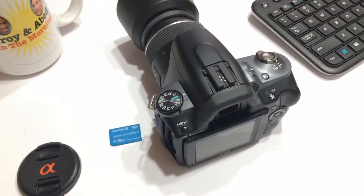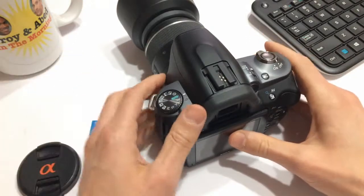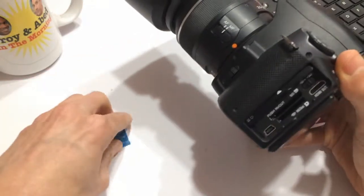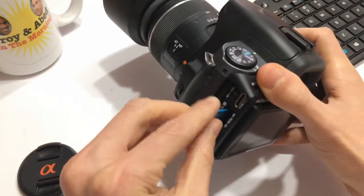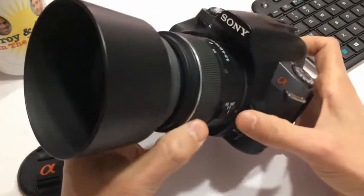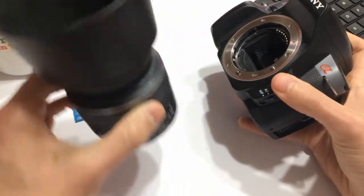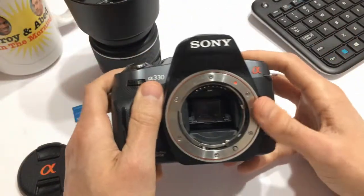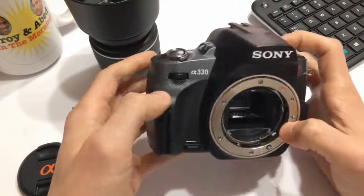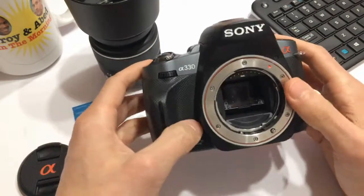So as you can see — or you could probably guess, since I said this was a rant — all the photos have that pinkish purple hue, which basically means this camera is dunzo. It is no good; there's nothing I can do with it. Basically the only thing I could really do is maybe salvage the lens, which I plan on doing, but as far as this body here, I could try to sell it to somebody who might want to screw around with it, but I don't know anybody who would want to waste their time trying to fix this.